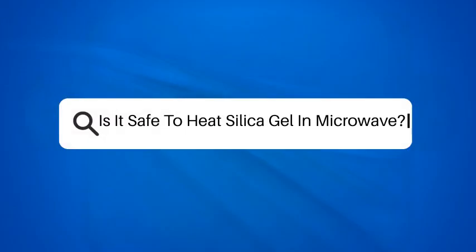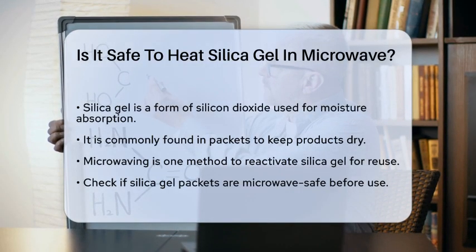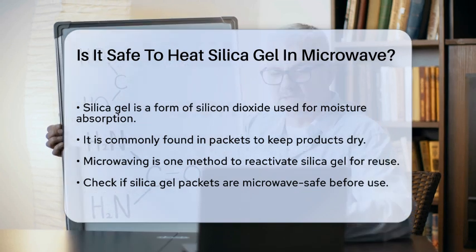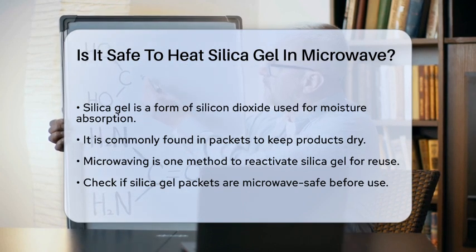Is it safe to heat silica gel in a microwave? If you've ever found yourself wondering whether it's safe to heat silica gel in the microwave, you're not alone. This is a common question, especially for those looking to reuse silica gel packets efficiently. Let's break down the details to help you make an informed decision.